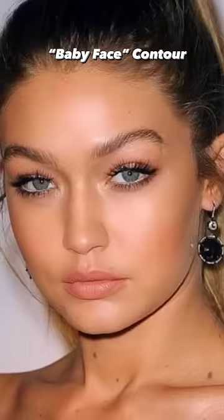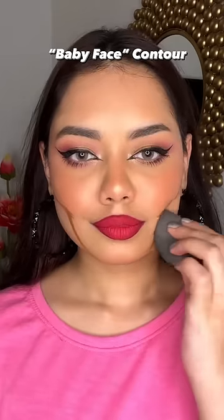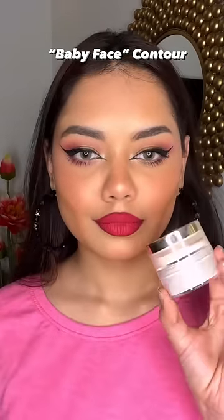How do you do baby face contour? Baby face is the one whose cheeks are a bit fuller, so you have to take a contour and put it in this shape. You can also put it on the contouring stick and blend it. I already saw a big difference — I am so shocked, my cheeks are not like that after that.